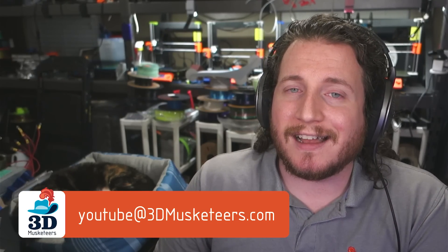Let me know what you all think about these fails and my fixes for them in the comments below. I love challenges, so don't be afraid to send us your fails — you can email them to us at youtube@3dmusketeers.com. That's all I've got for you today. Stay safe out there, don't forget to call your loved ones, and as always, keep making awesome.